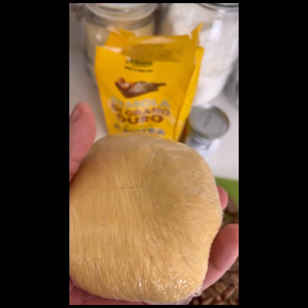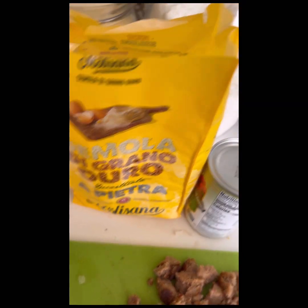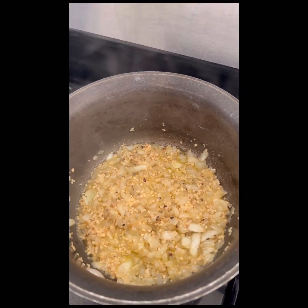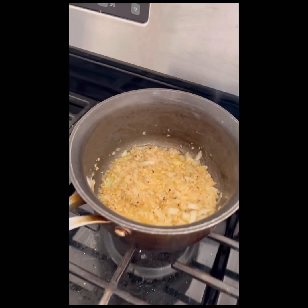I just made the pasta dough, the lasagna dough, with semolina flour, normal flour, minced meat, and this is onion and garlic with salt. So I'm going to mix that to make the sauce for the lasagna.